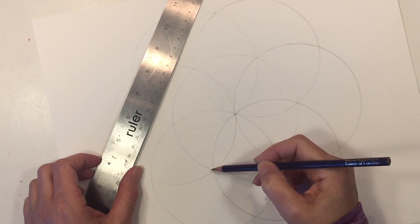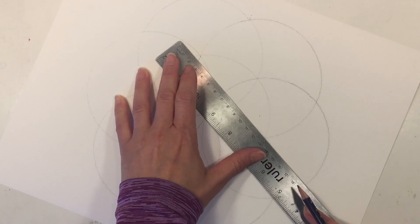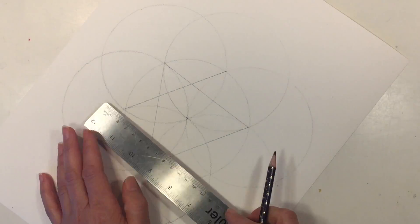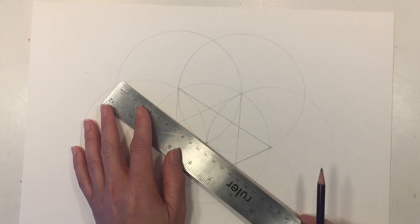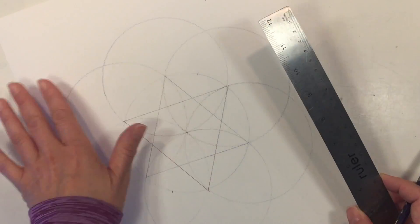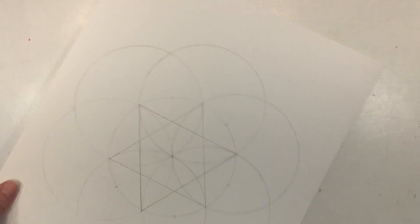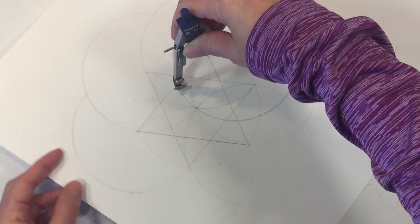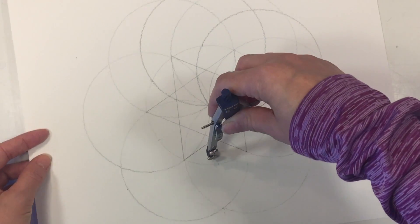Now we need to work on the 12 divisions. In order to do this we are going to do two triangles on the inside using those six points as a guide. I'll do the initial triangle and then the next one — basically if you connected all those dots you get a hexagon. Then using my ruler I go right in between those two points where those two lines intersect, and now we have another six points where we can draw those circles out, and that's how we get a total of 12 divisions for the circle.